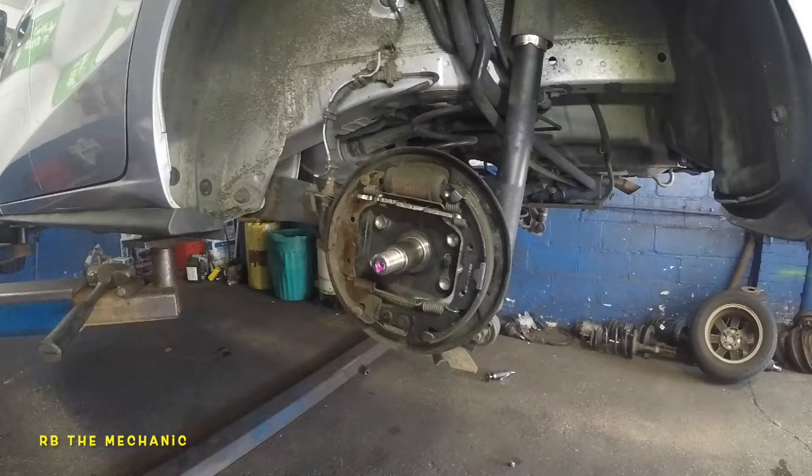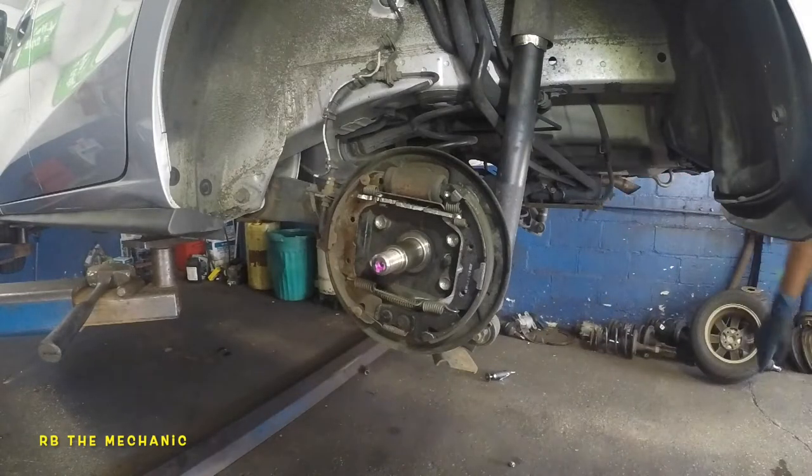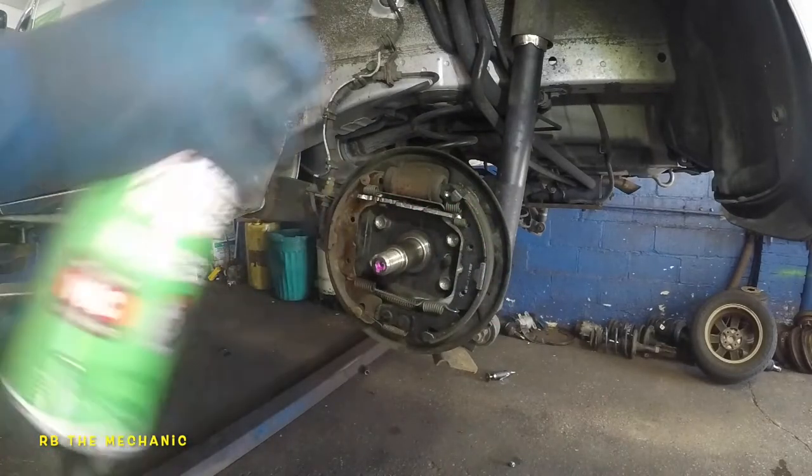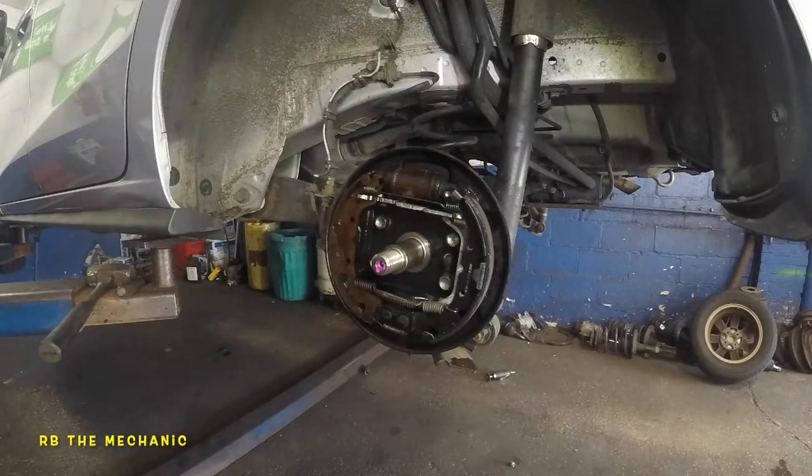To start off, what I want to do here is get a brake cleaner. Here's the brake cleaner — just take a brake cleaner, parts cleaner, spray this baby down.